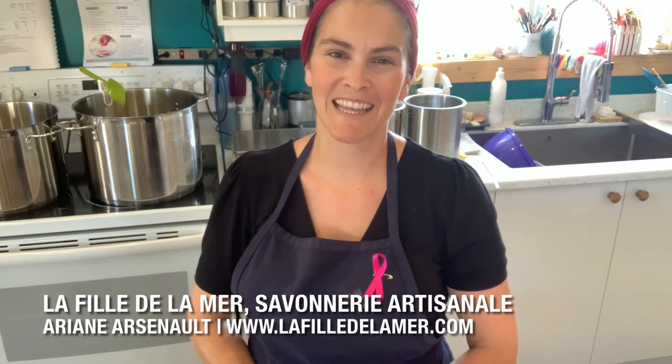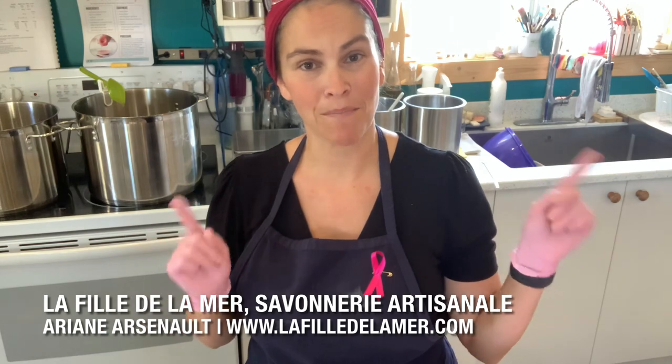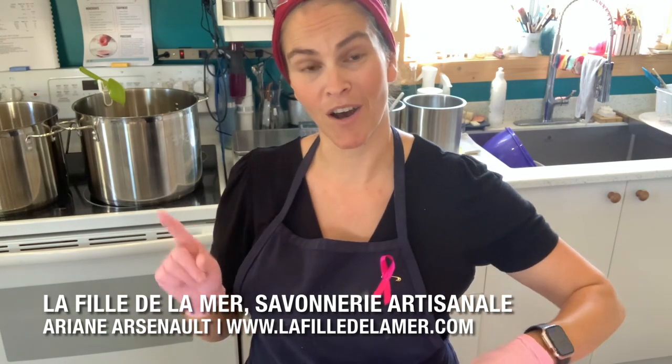Hello everyone, this is Ariane Arsenault from La Fille de la Mer. Join me today as we make some bath bomb donuts for a good cause.